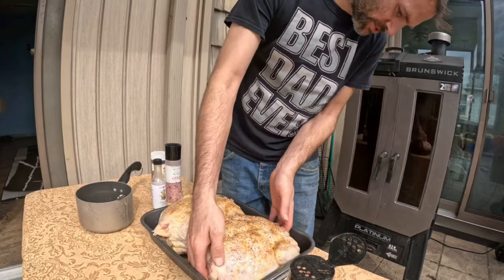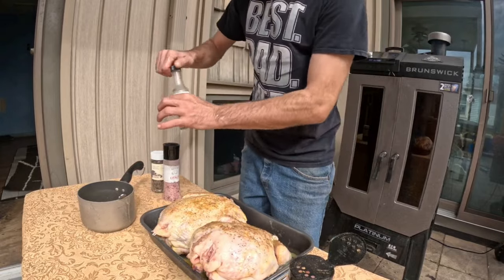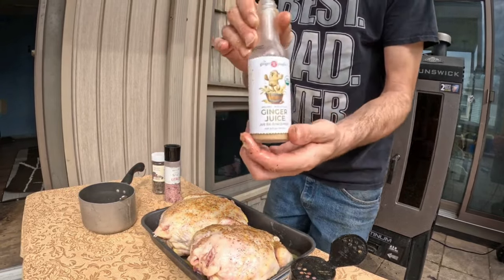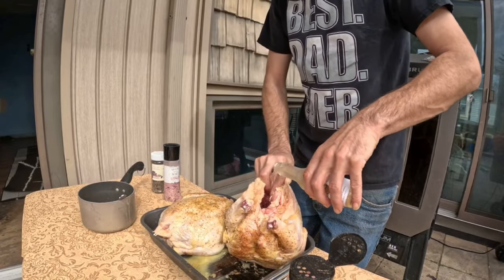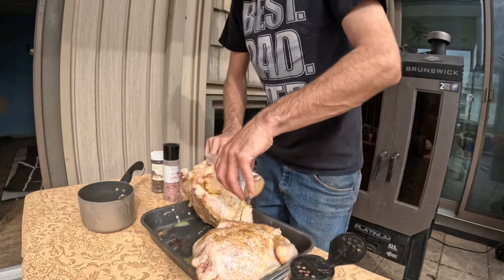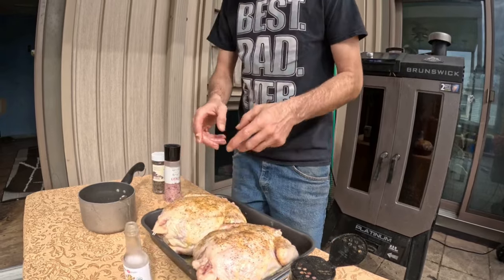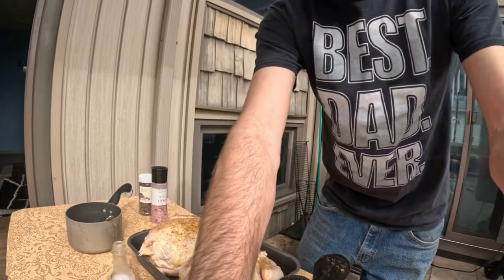Sometimes what I like to do is I'll throw a little bit of ginger juice inside the cavity. Now let's get these bad boys into the smoker.